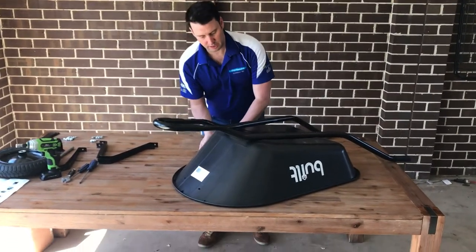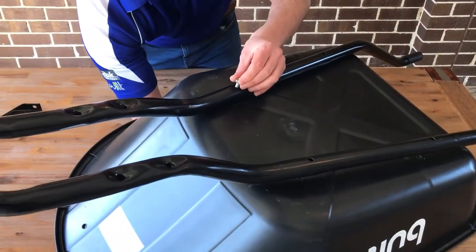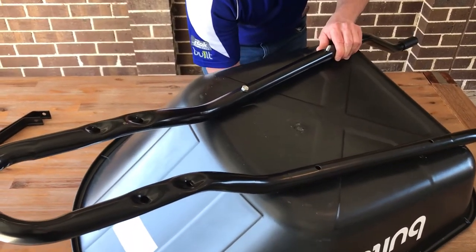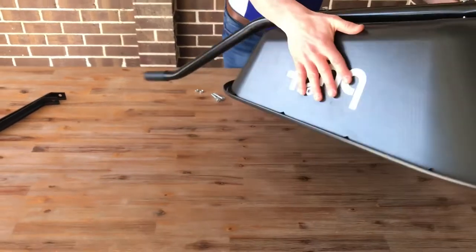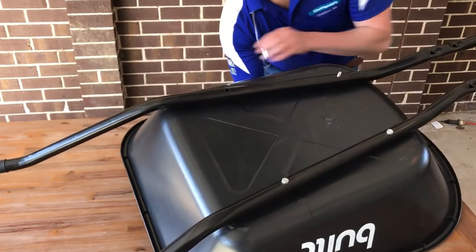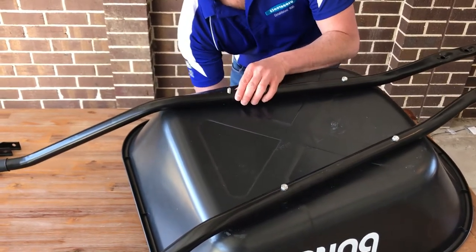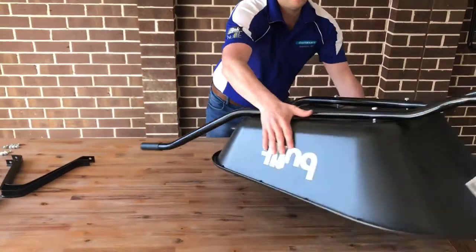Guide the bolt through the tray and through the arm, then add the nut on loosely. We'll add the nuts loosely to all bolts throughout this process and tighten them all up at the end. Doing it this way makes it a lot easier to put the wheelbarrow together. Repeat the process on the other side, keeping everything loose. The arms are now attached to the tray.